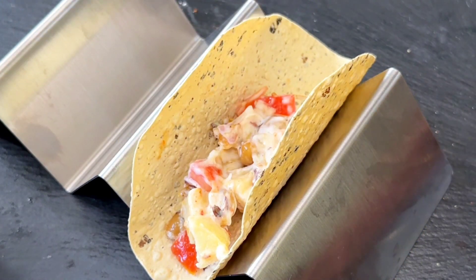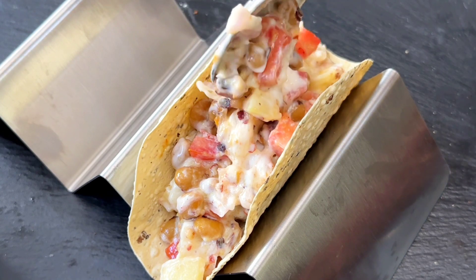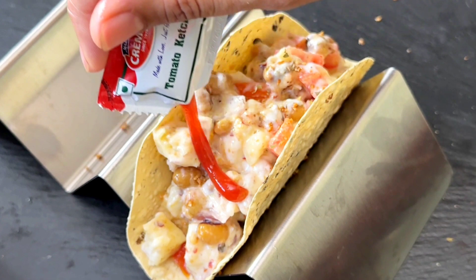Now fill the taco shell. Add some oregano on top and drizzle some ketchup on top.